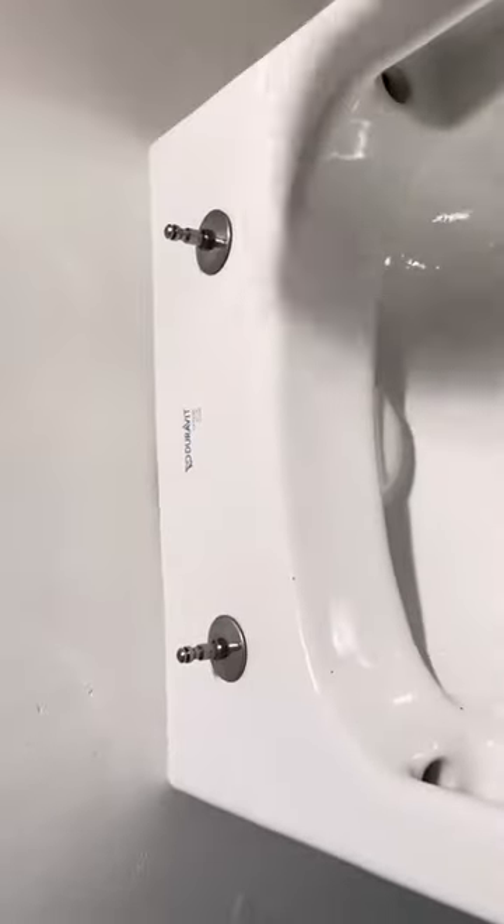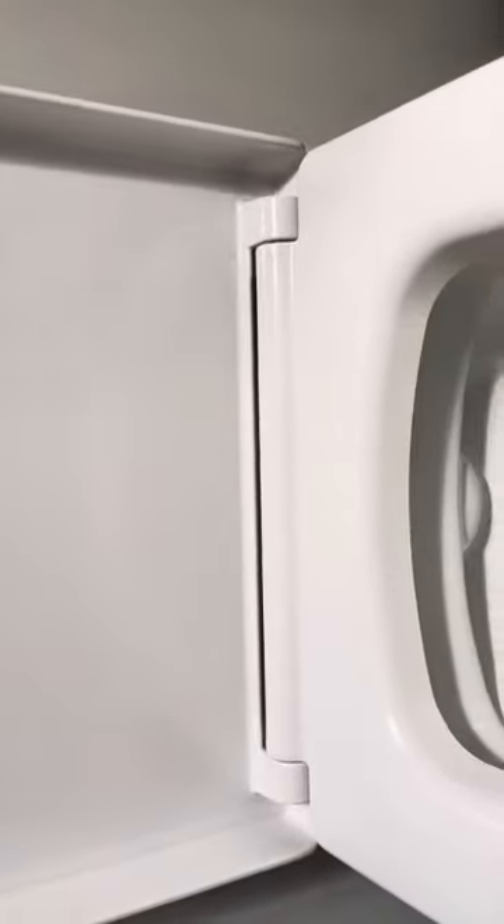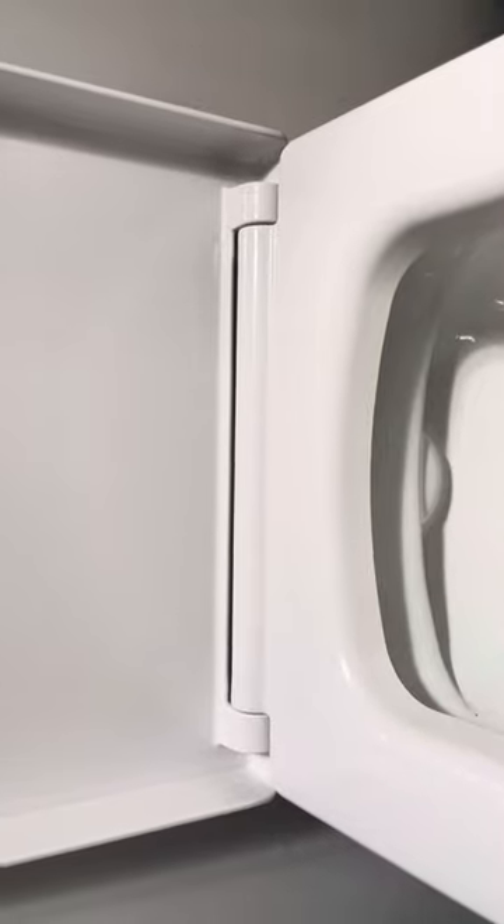Now that the bolts are tight, just pop the seat back on. Make sure you've got it aligned properly — bingo. Should be good as new after that.